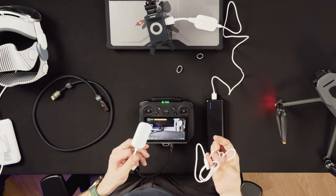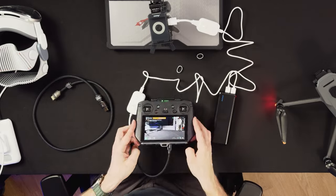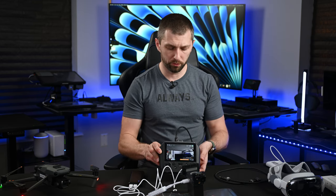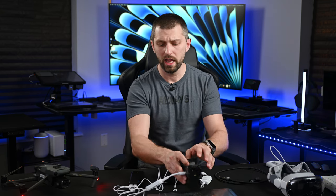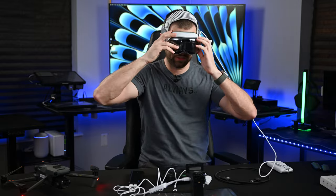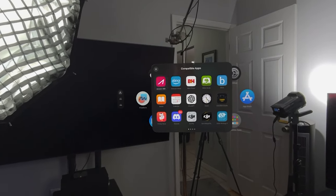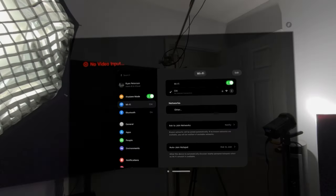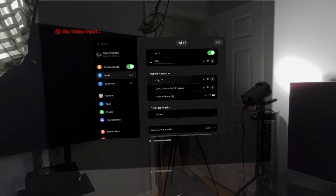Plug this end in and get the transmitter powered up. Another way to power it is to plug it into the USB-C port on the bottom of the RC Pro — it will power the transmitter that way. The same goes for the Exun CMO: it has a five-volt out on the side that will power the receiver. Now we're going to jump into the headset and fire up the Exun app to see if this connects. Go into compatible apps and find the Exun CMO app.